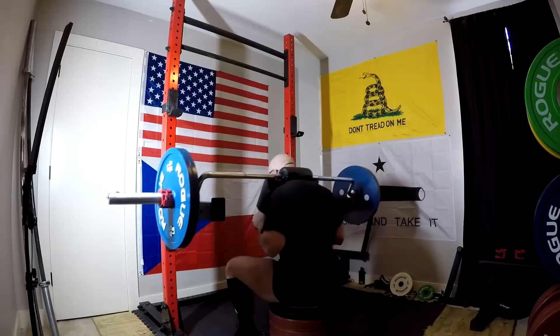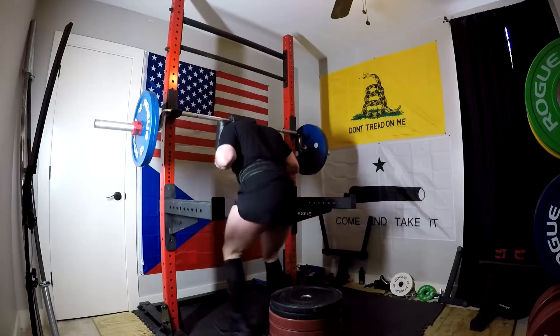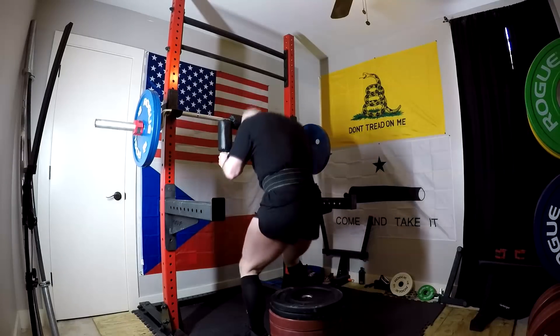All in all, good workout. Happy with the numbers. I felt like I left a little bit in the tank on both lifts. I hope this has been informative and I will talk to you guys next time.